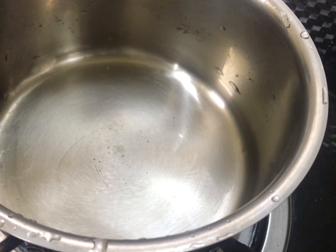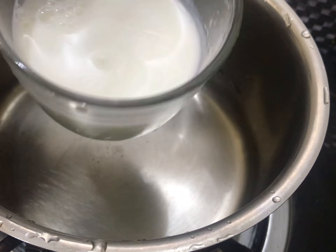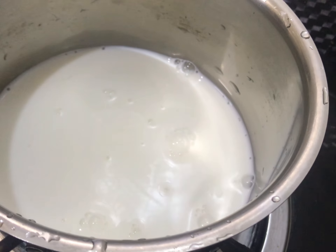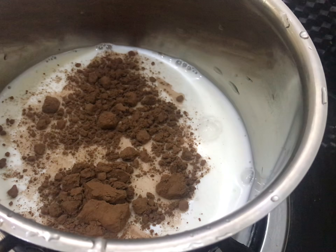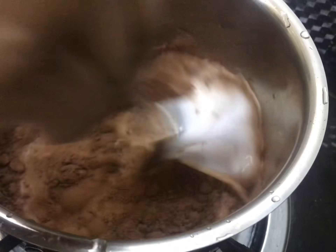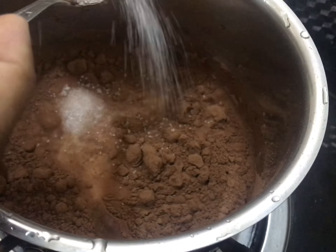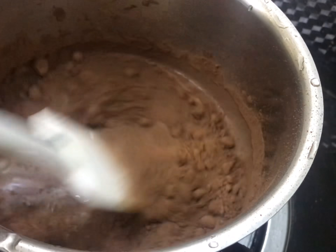Now we have the batter ready. Now I am going to bake it in a pan. You can do it in a non-stick pan. I am going to do it in a cooker. I am going to put the batter in a baking tray and tap it. I am going to preheat it on a medium flame and let it cook. We cooked the cake on medium-low flame.